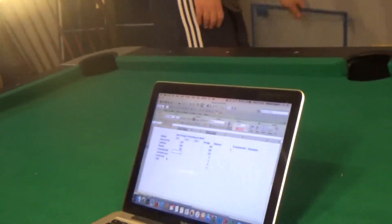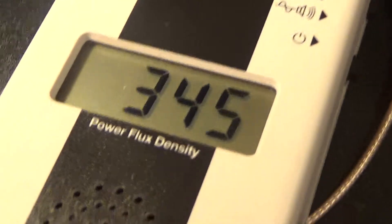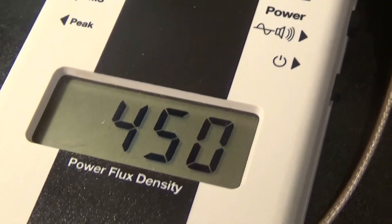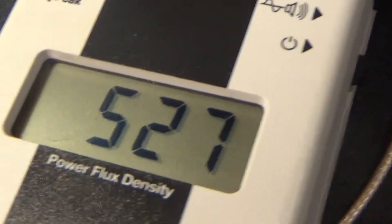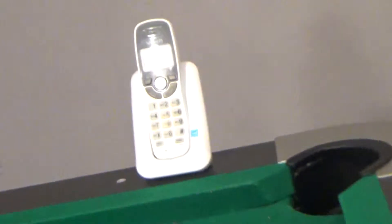600. Okay, laminated glass. A quarter-inch thick laminated glass. It's still dropping. Is that doing anything? It's about in the 500s. We'll call it 500.